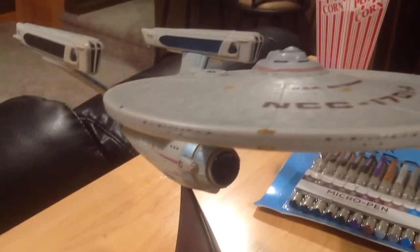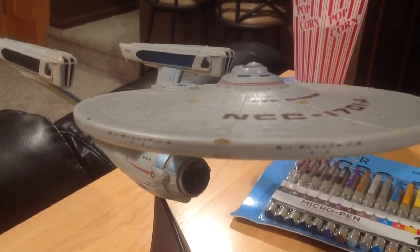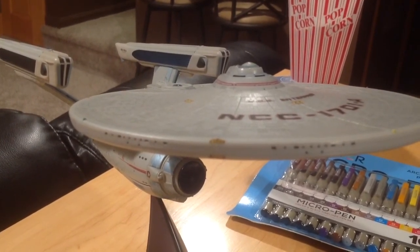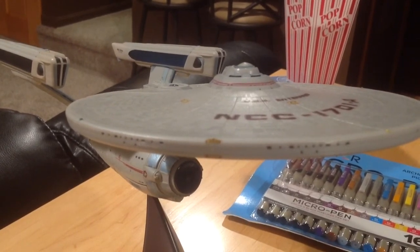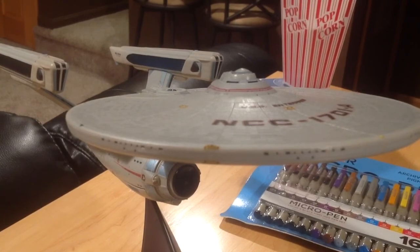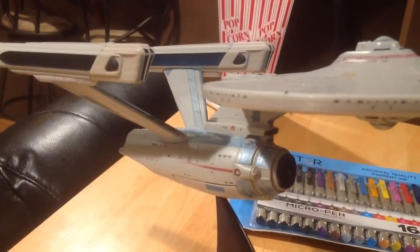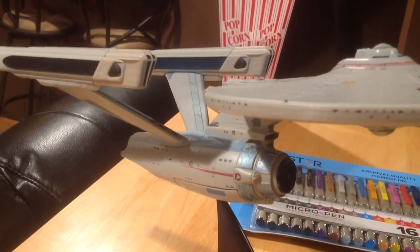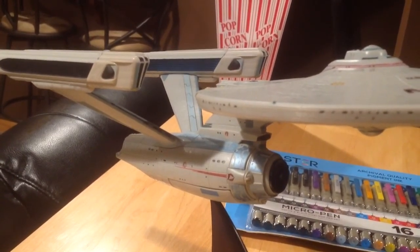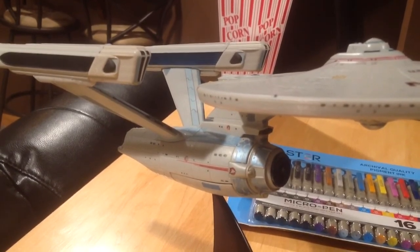I'm not a model builder or anything like that, so this did take some time — about a week or so and a lot of patience. But I think it came out great. It's kind of combining the fact that this particular build of the Art Asylum model, which was later taken over by Diamond Select, had great quality but wasn't very detailed, and then adding the details to it makes it a piece that I'm really proud to have in my collection.